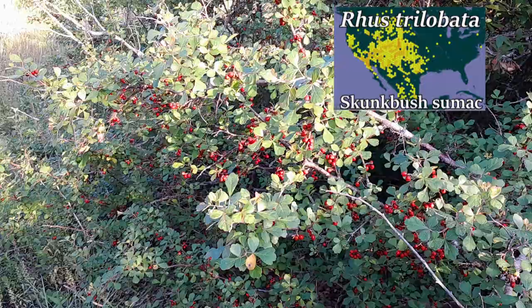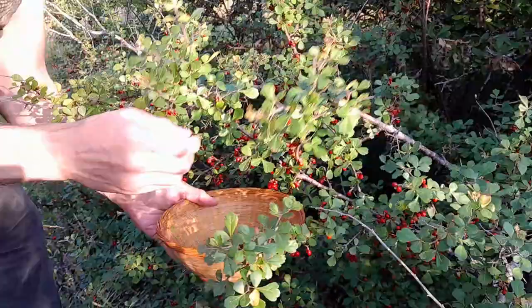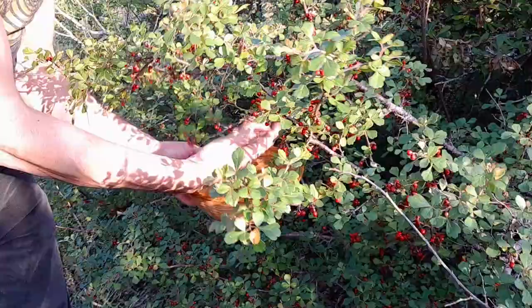I'm going to show you an easy way to gather it — just hold the basket underneath and work the berries with my fingertips, and they'll just fall down in there. You can get a ton in a very short time.